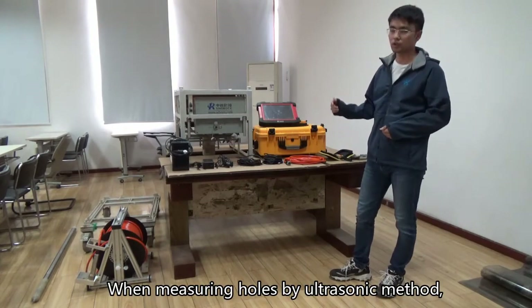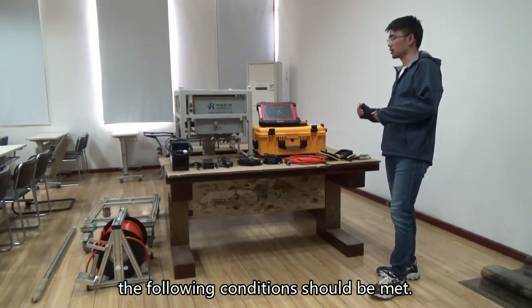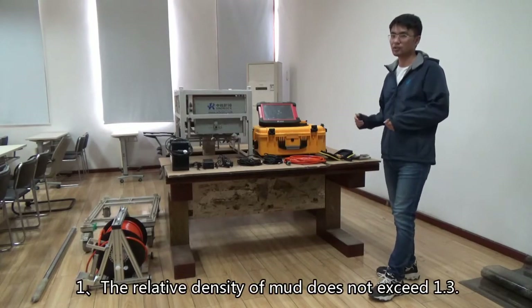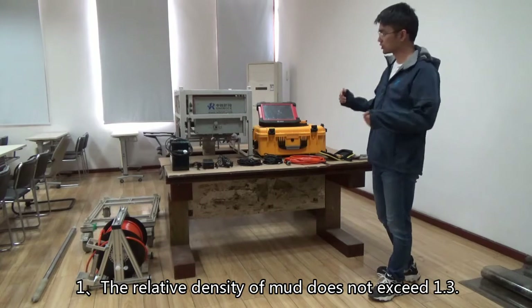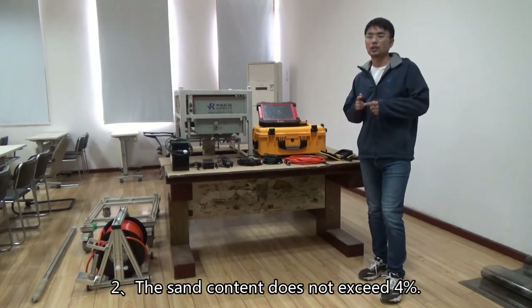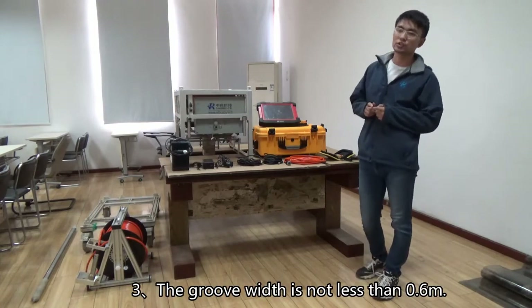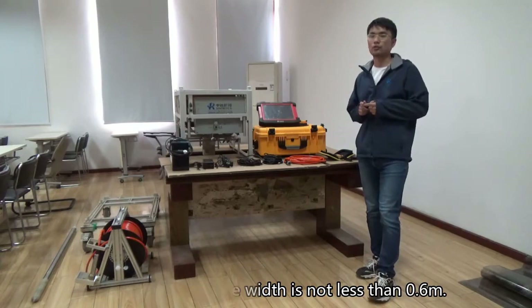When measuring holes by ultrasonic method, the following conditions should be met: 1. The relative density of mud does not exceed 1.3. 2. The sand content does not exceed 4%. 3. The groove width is not less than 0.6 m.